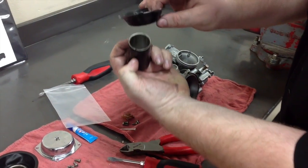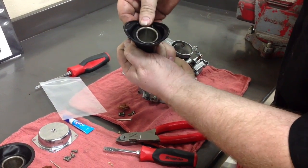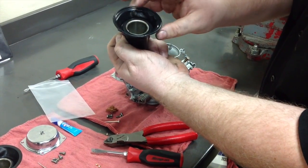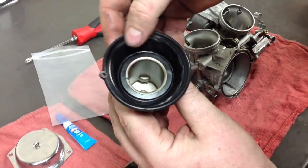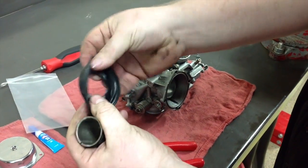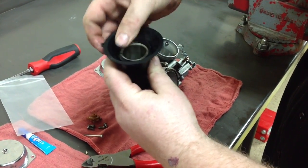Find your mark and then roll the diaphragm on. You may have to do a little bit of pulling, but as the directions say, don't over-pull because if you over-exaggerate it, it may cause issues. Here I lined up the ear but installed it upside down — you can tell because the lip is on top. So take it back off, flip it right side out, line it up, and slide it back on.